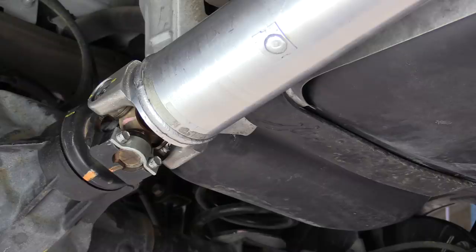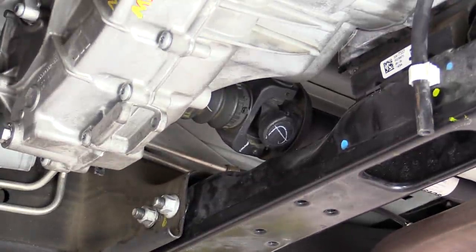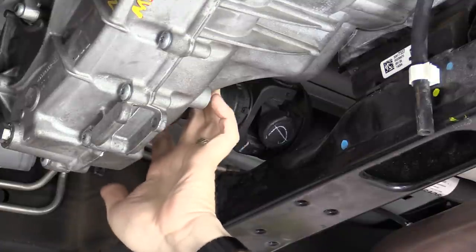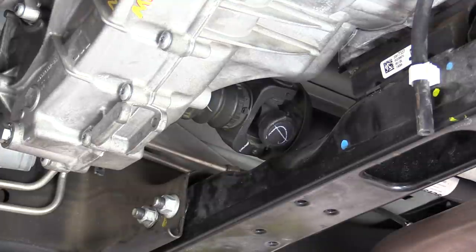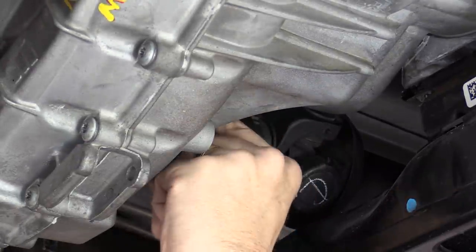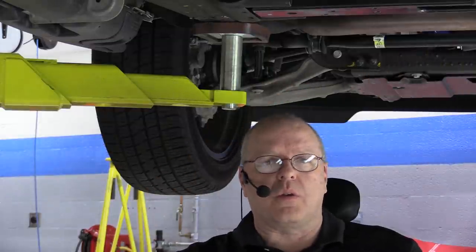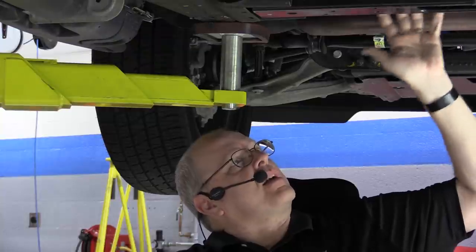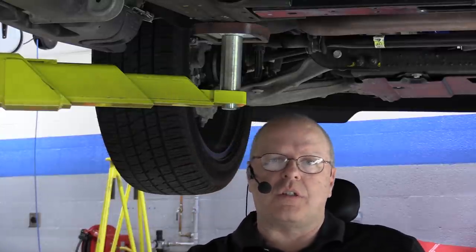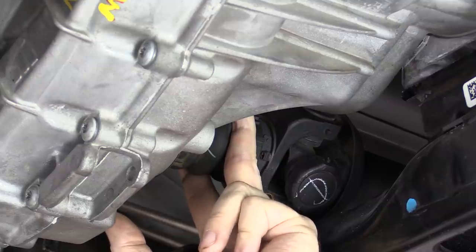Now let's look at the GM front driveshaft coming out of the transfer case. There's a boot right here with a clamp holding it in place. The purpose of that slip joint is to allow for slight movement as the powertrain moves under load — as you accelerate and decelerate, the rubber-mounted transmission and engine can move up, down, left, and right, and the front axle is mounted in rubber bushings that flex. This slip joint at the front of the transfer case accommodates that movement.